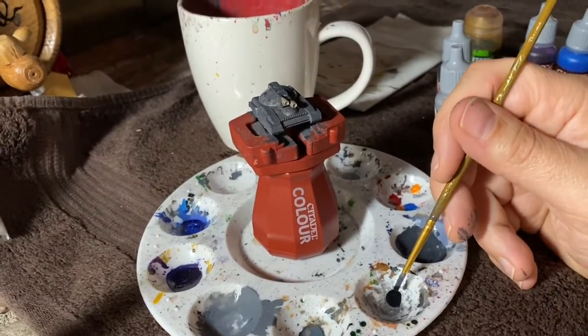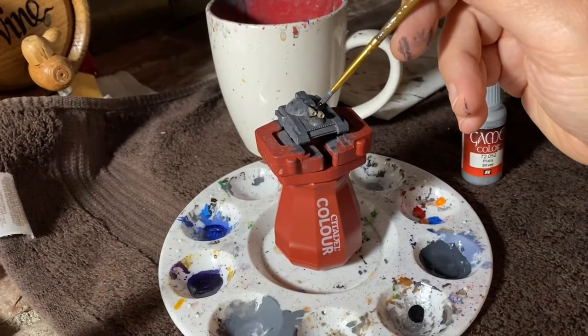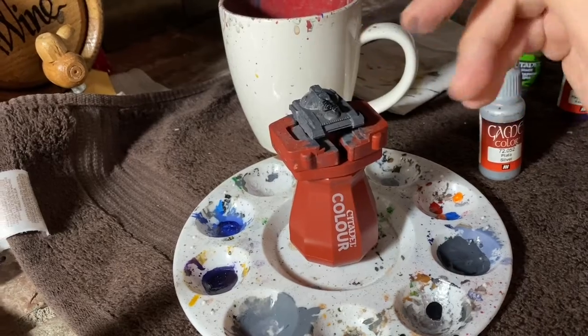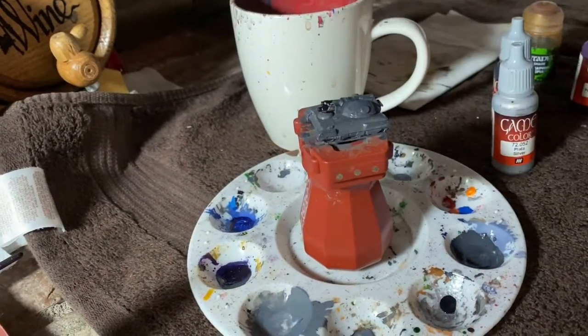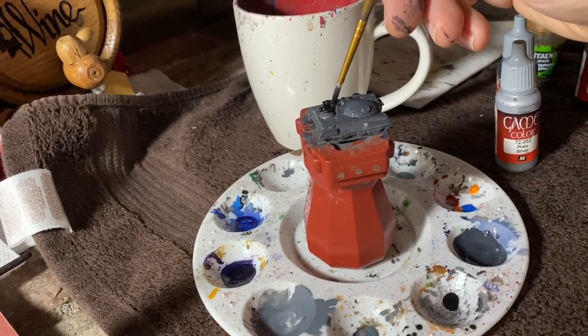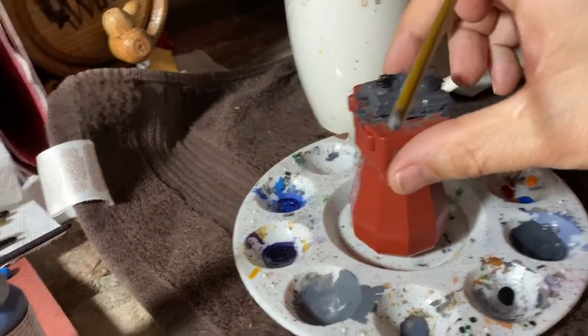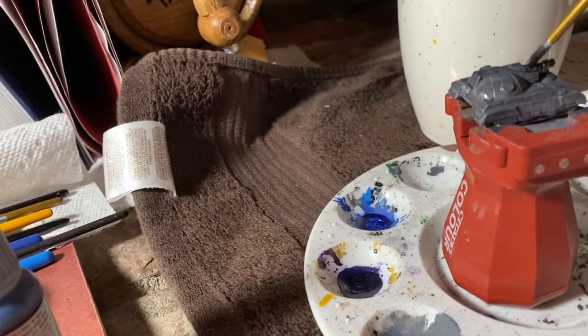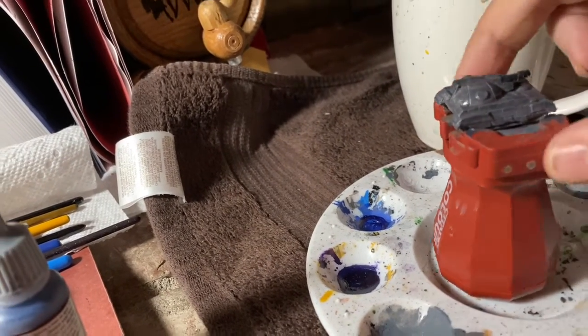Now you've got your metal and your black under layer covered everywhere except your cockpit — you should have painted your cockpit black too, which you're going to leave basically forever black until you want to detail it later. The rest of your mech should just be your primer color at this point.